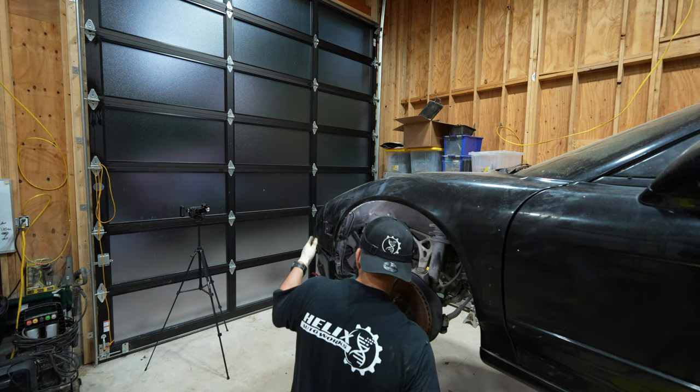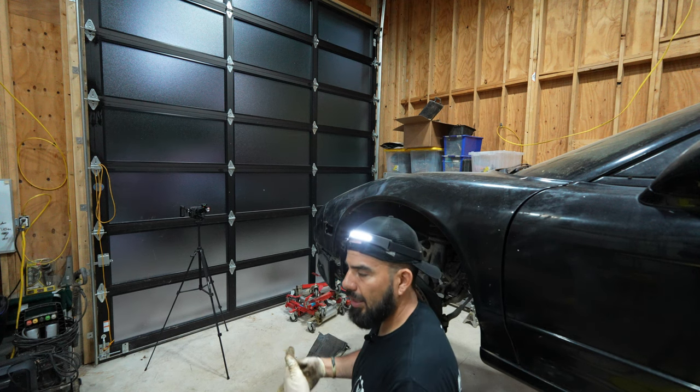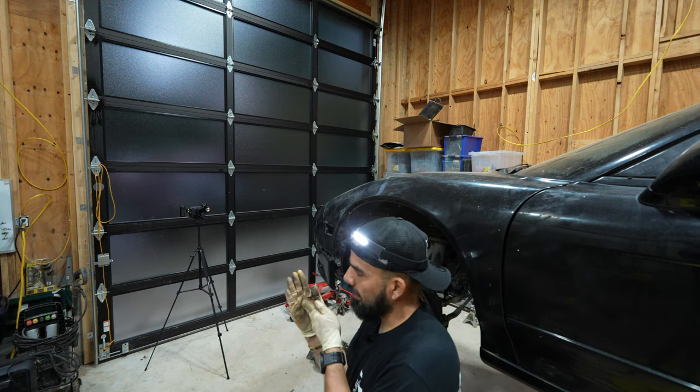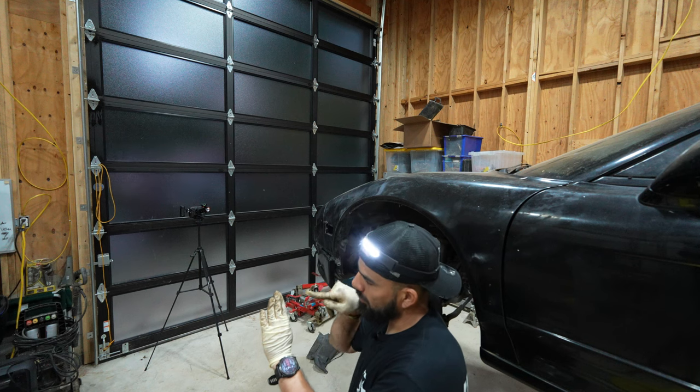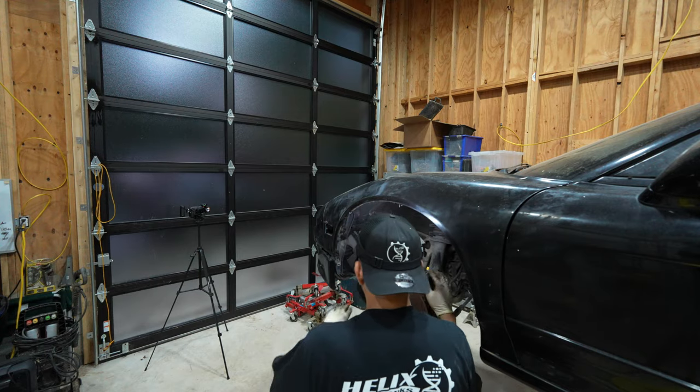All right, that should be loose now. It's very strange because it's behind this bracket — it's supposed to be a bit more to the left so I can use a tool, but it's right behind it and I had a hard time removing the nut.